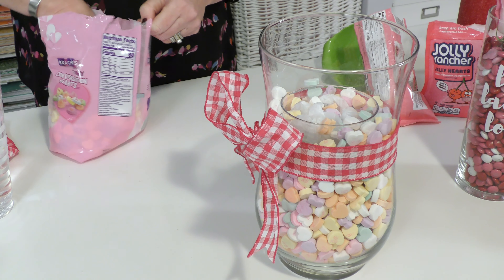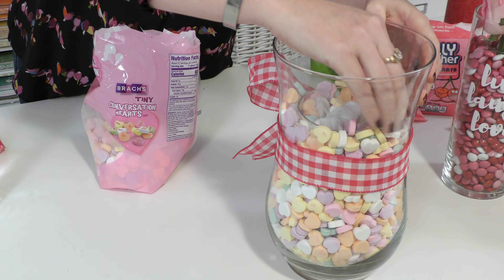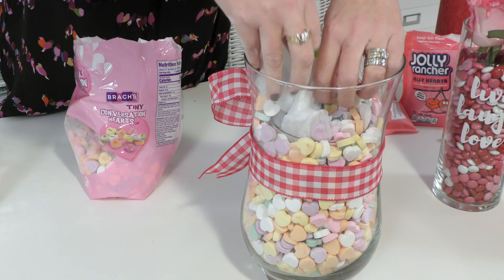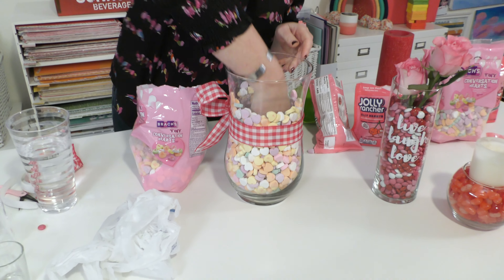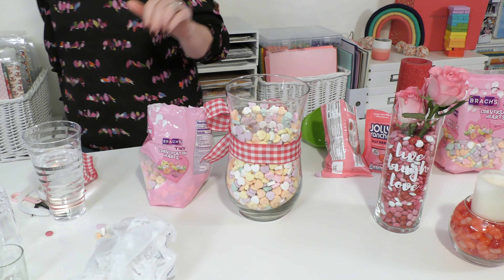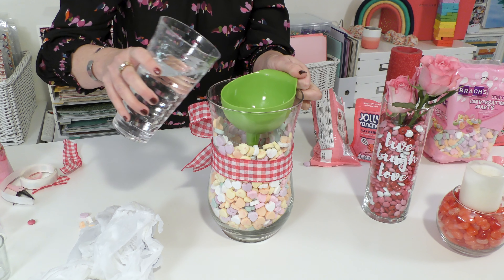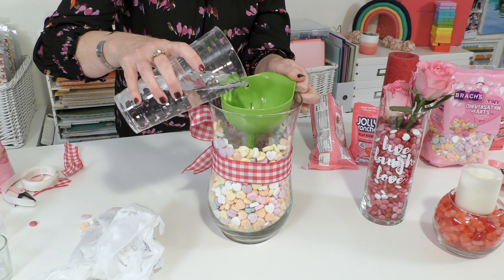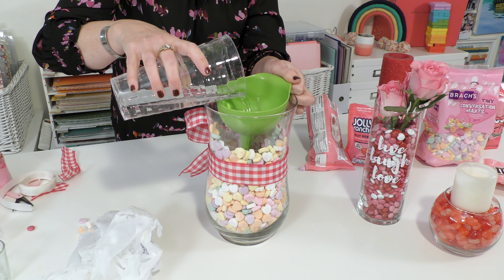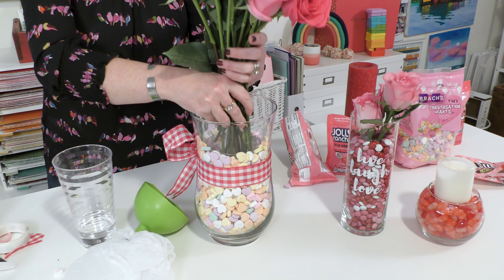So we're getting here to the home stretch. I love how this is turning out. Add a few more. And then remember, we're just going to pull out our bag. There may be a few candy hearts in there that you can just scoop out. And then even still, even though I could fit my glass cup of water in there, I still want to use my little green funnel because then I can see and I don't have to worry — it would be a hot mess if I got water on these hearts. Pour it in, add a dozen or so roses, set it right inside.